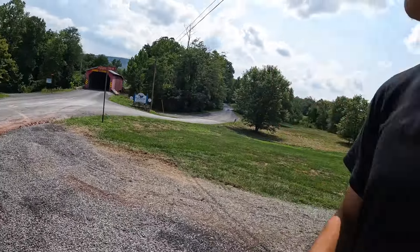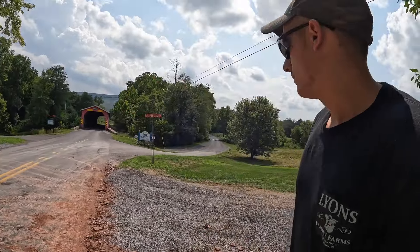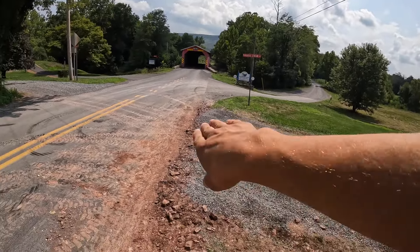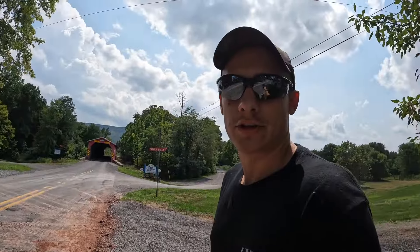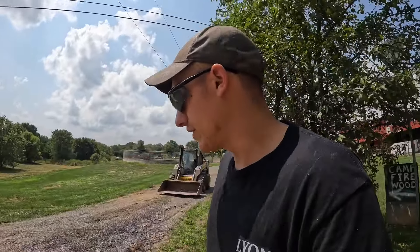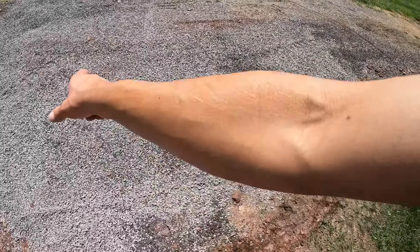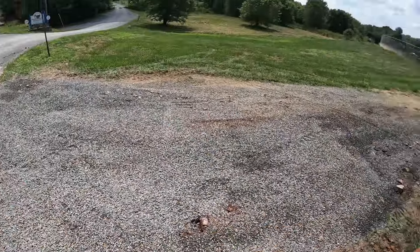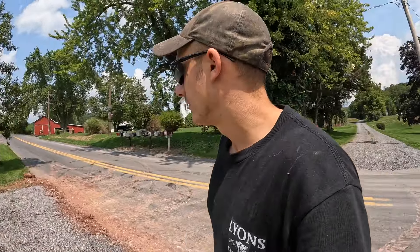Here we go, finished product. Let me know what you think - we're about probably three or four inches above the road here on a slant. We got our water diverters. Should work. We'll see, I'm a little nervous about this - this is a little lower than that and that, but I'm afraid it's just gonna take these little stones. We'll cross that bridge after it does it. Let's go test out our new road.